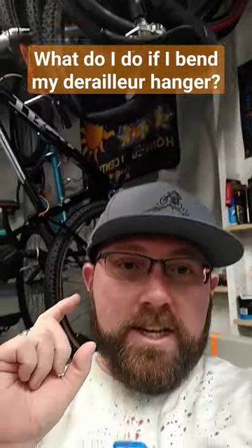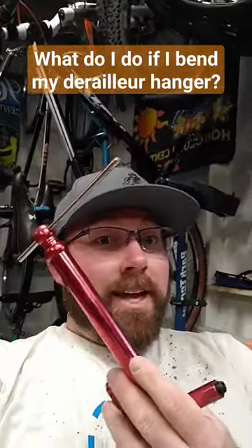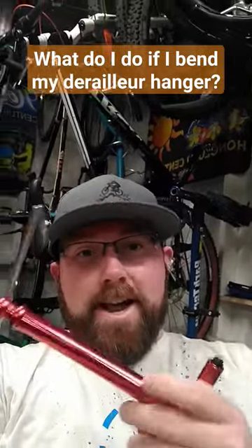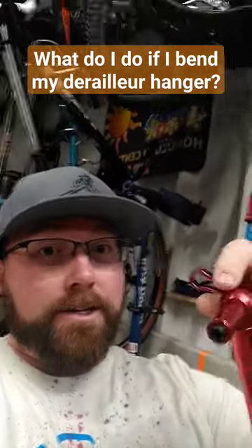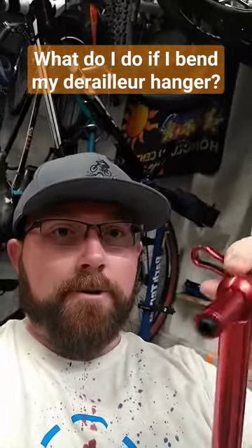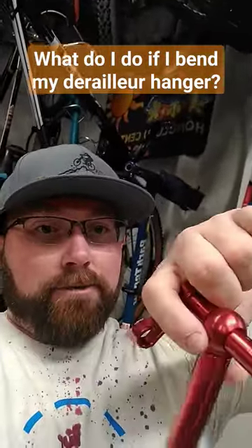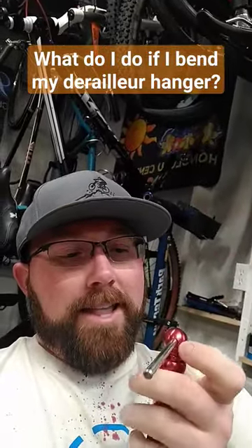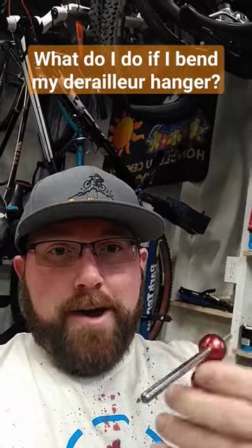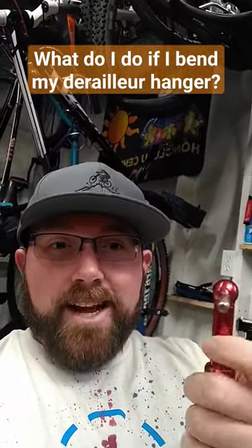Fixing it yourself is pretty easy — you just need a special tool. This is a derailleur hanger straightener. On this end you have a thread that screws right into where your derailleur would hang. So you take your derailleur off, screw this in, and then this will spin around your derailleur.